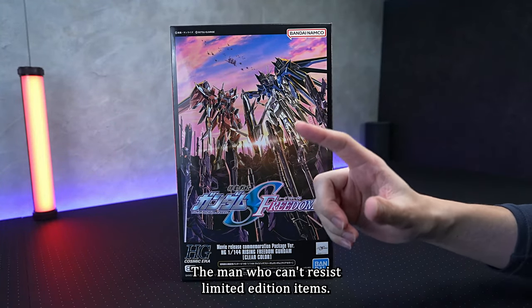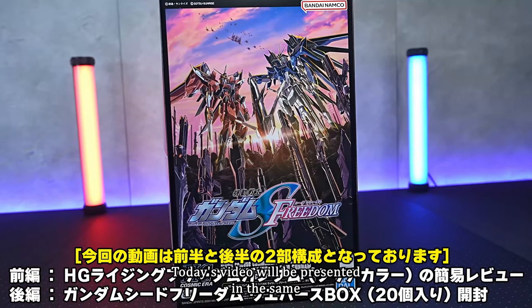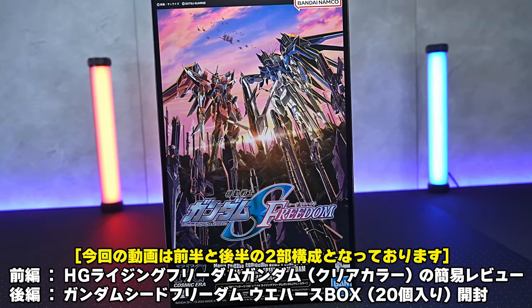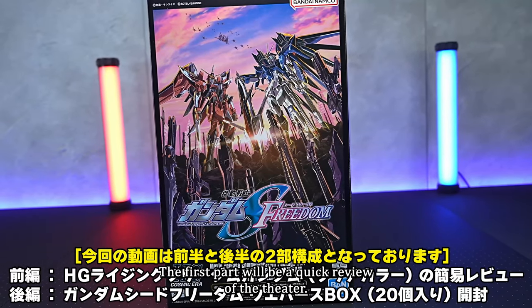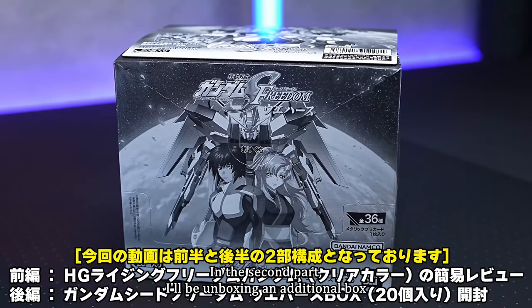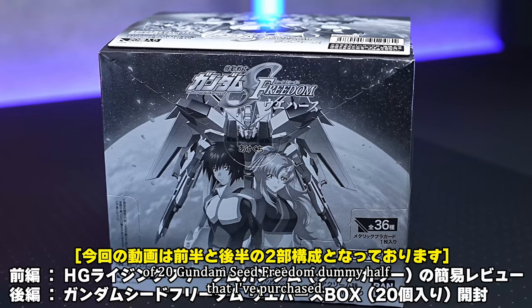Hello, I'm Servalaryman, the man who can't resist limited edition items. Today's video will be presented in the same two-part structure as my previous video on Destiny Gundam. The first part will be a quick review of the theater-exclusive HG Rising Freedom Gundam Clear Color. In the second part, I'll be unboxing an additional box of 20 Gundam Seed Freedom Damway Hearth that I've purchased.